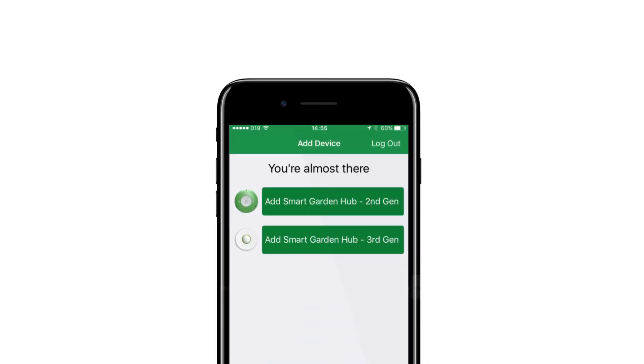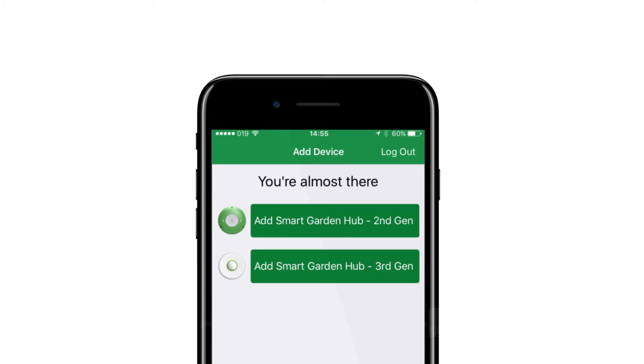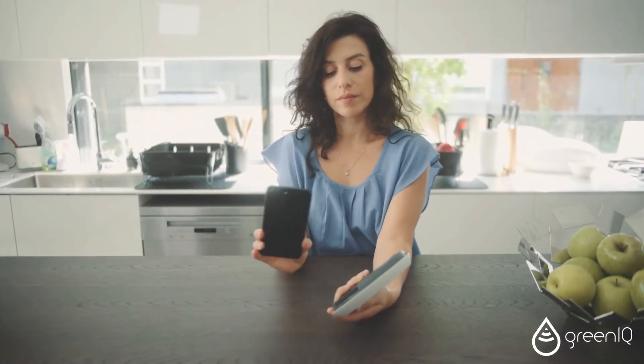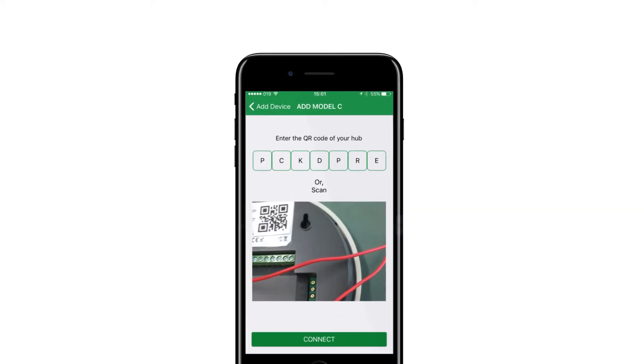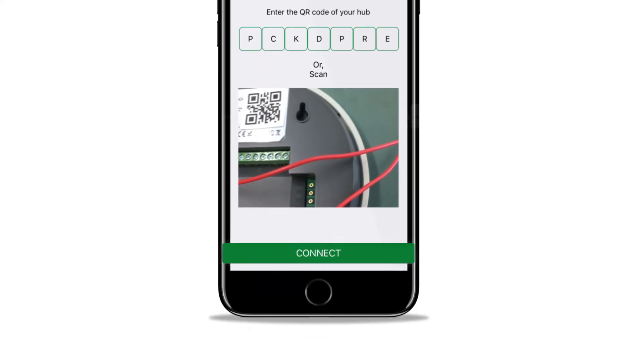Select the model you are installing, 2nd generation or 3rd generation. Use your smartphone to scan the QR code located on the back of your Hub. If you can't scan the code directly from your Hub, you may manually type it here. Finalize the association of your GreeniQ Hub to your account by clicking Connect.